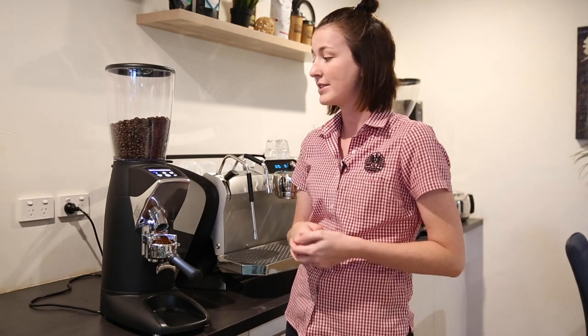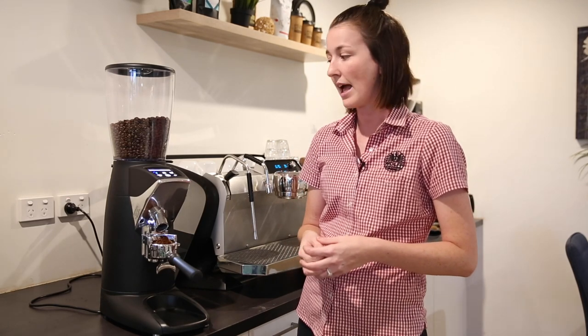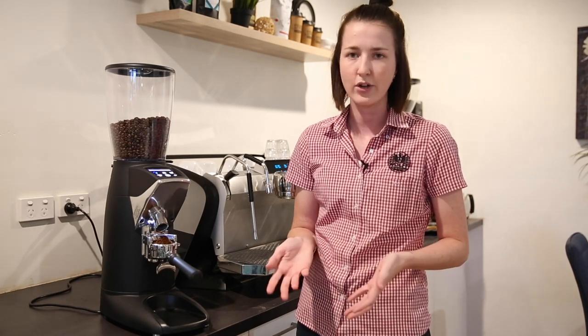Just look at how fast it is. There are over 1200 revs per minute of the blade, so a roughly 20 gram dose — you can get that in about four seconds with one of these grinders, which is really great.